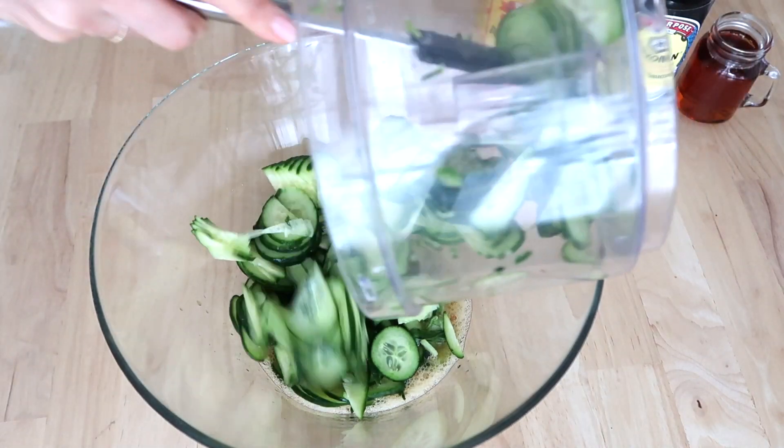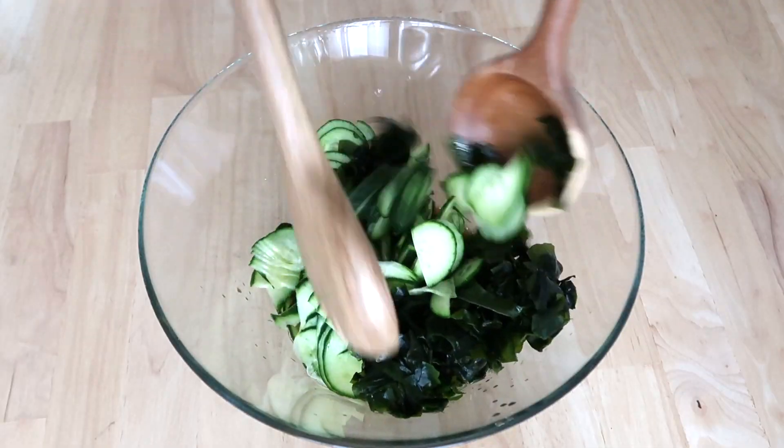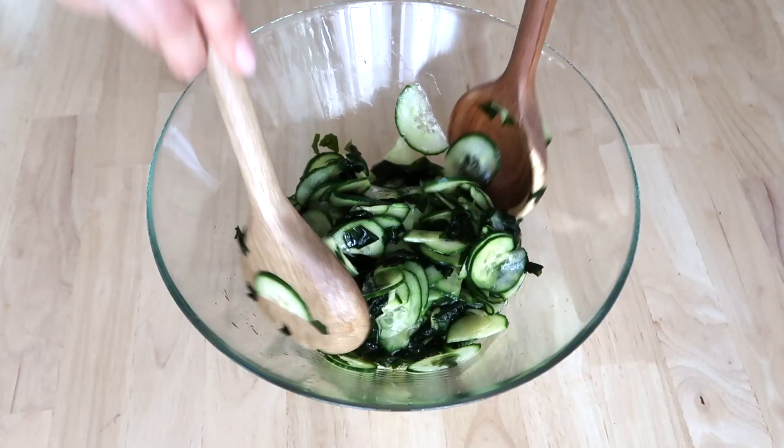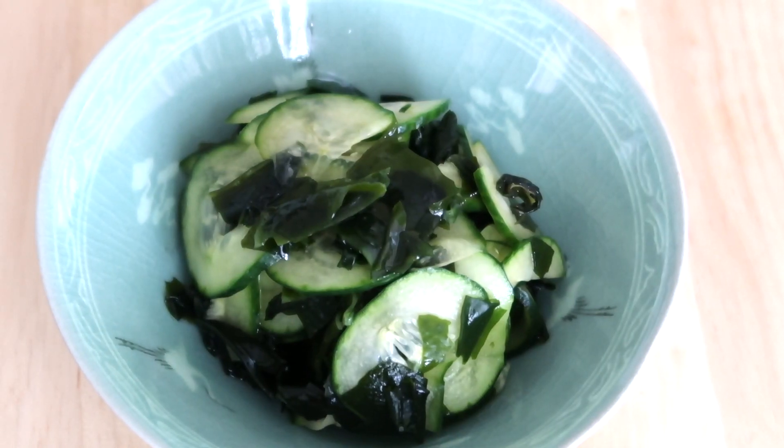Add the cucumber slices and then the wakame seaweed, and toss together. And there we go!